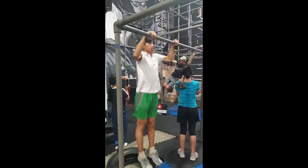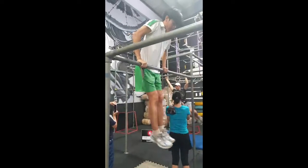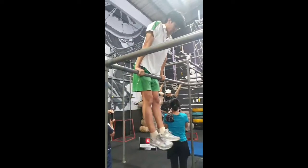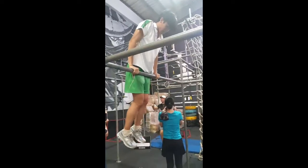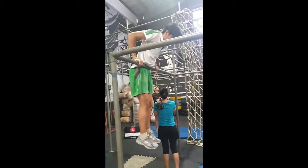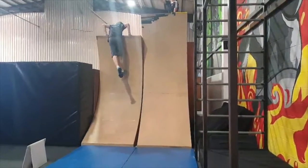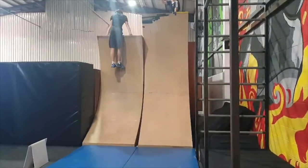A real muscle up requires you to hang from the bar and do the exact same thing as the assisted muscle up. But instead of jumping, you pull. Here's an example of a muscle up on the warped wall.